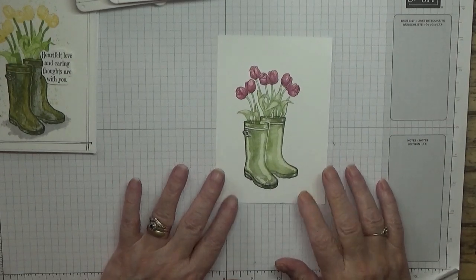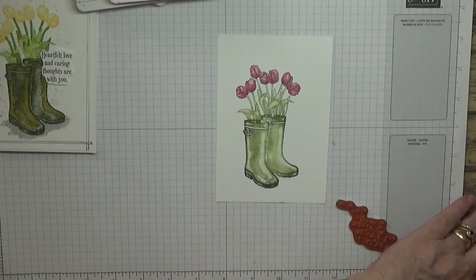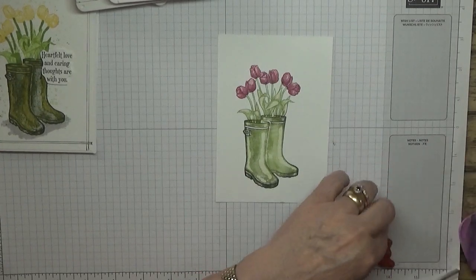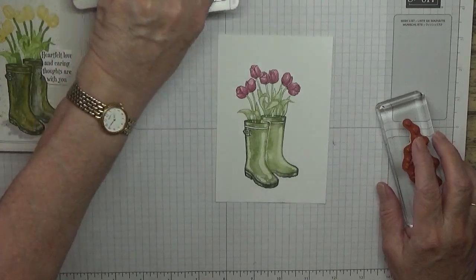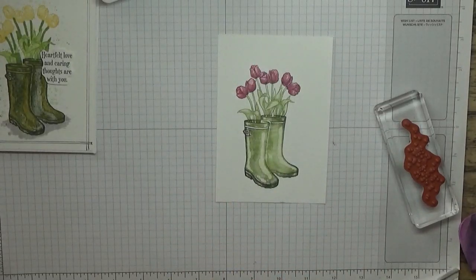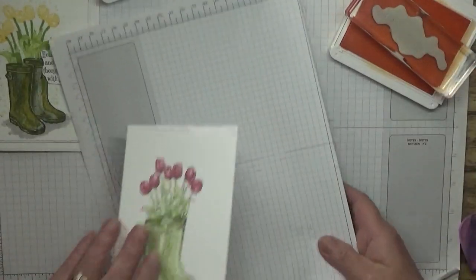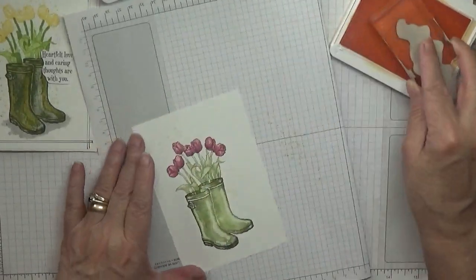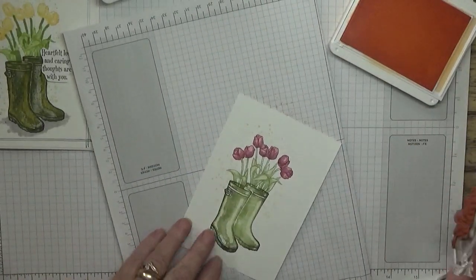Now what I did — I did the spots around the boots, or the pollen as I call it — and I should do that in Pale Papaya. I do want it light, so don't want it too dark.